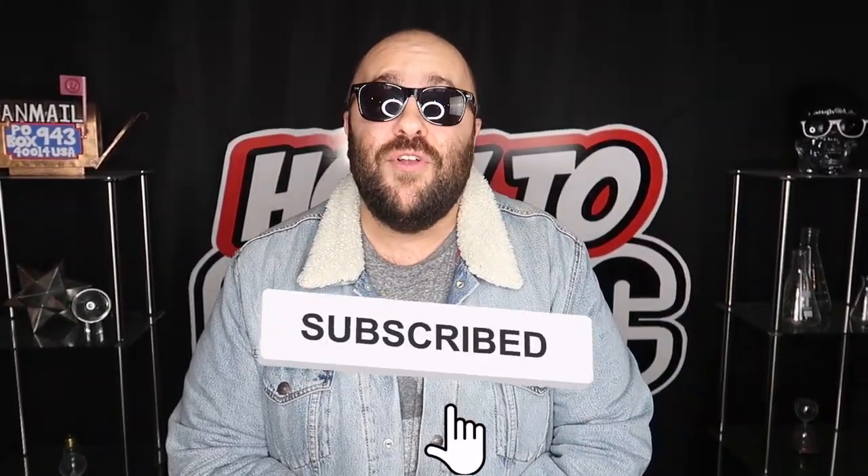Alright guys, that is it for this video. If you liked it, hit the thumbs up button and share it with someone you think might like it too. Sharing the video really helps the YouTube algorithm, helps more people see the video, and helps the channel grow. Please help us on that road to 3 million YouTube subscribers — we're almost there. Subscribe to the channel if you're new and hit that notification bell so you see all of our videos.